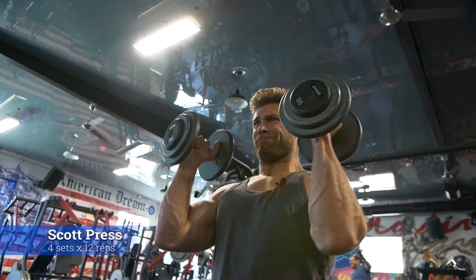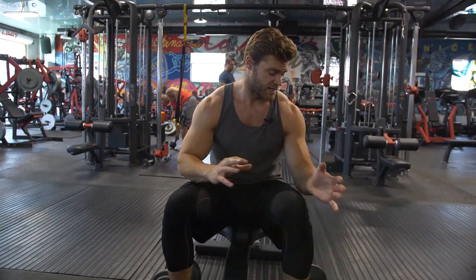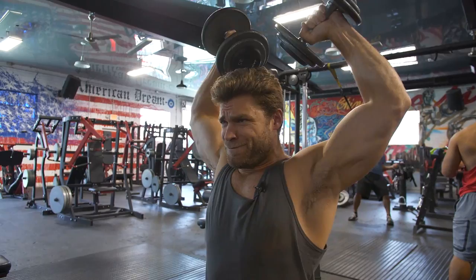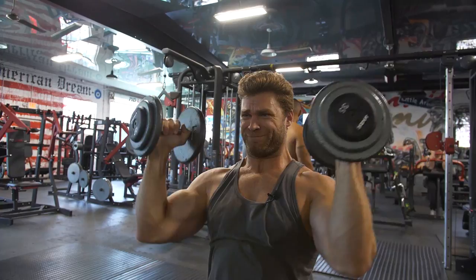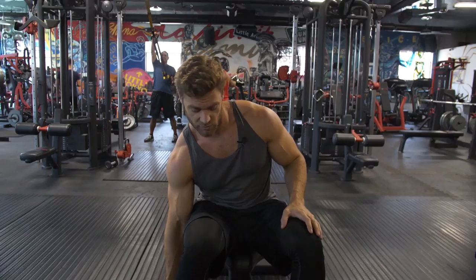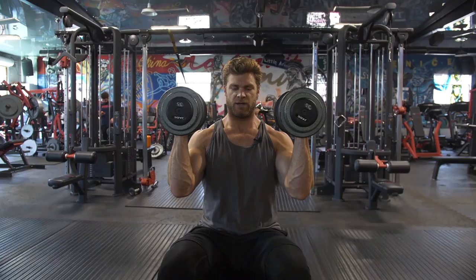On to the Scott press, which we've also done in previous phases. It's less about a press and more about external rotation with elevation. There'll be a little bit of elbow extension, but not a lot. It really concentrates on the shoulders and traps, taking the triceps — that secondary pressing group — mostly out of the equation.